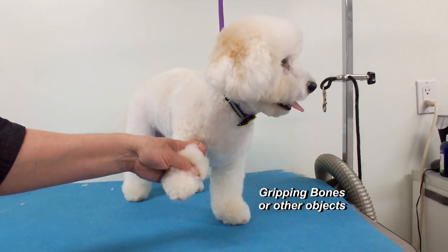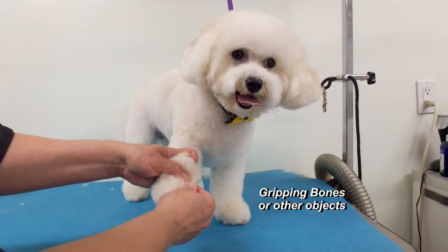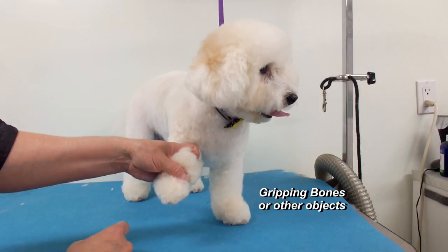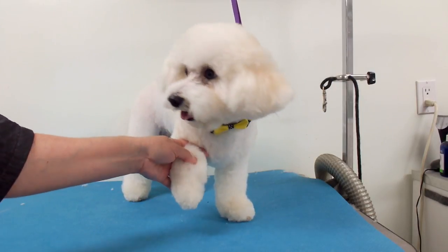Some dewclaws are pretty loose on the skin, some are tight. The back ones especially sometimes curl in a circle, so you have to be really careful.